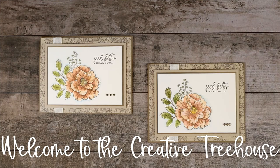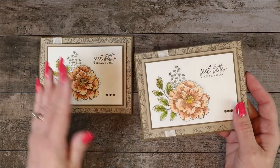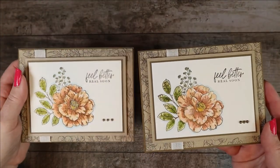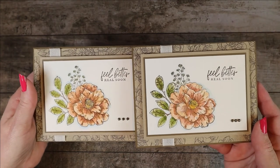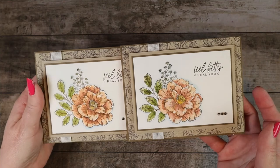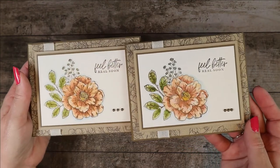Today's project is a watercolor technique card. I have watercolored the flowers on this. Every time you watercolor it's going to be a little bit different — I believe this one the flower seems lighter, but the leaves seem darker.